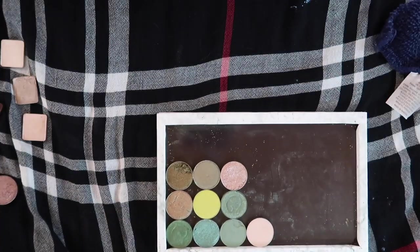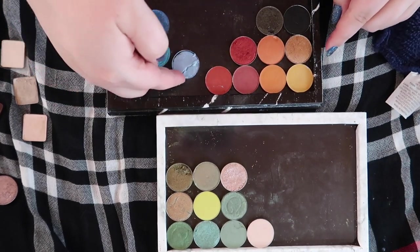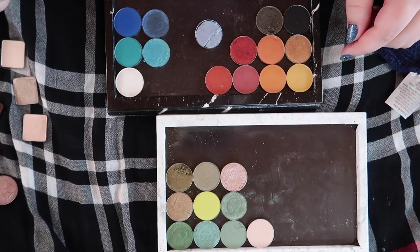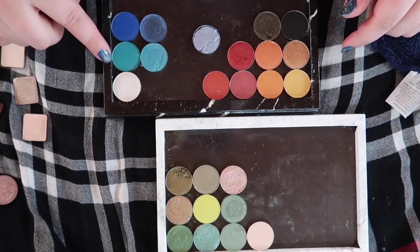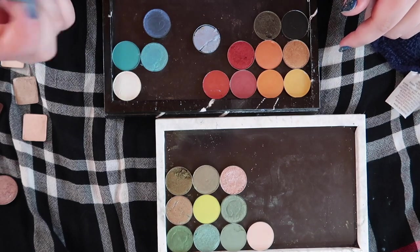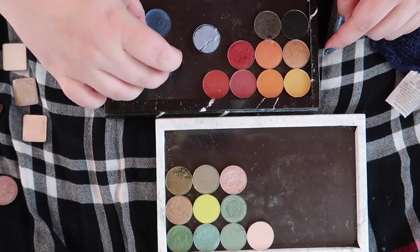Going through these, I do like these blues. This one completely broke on me, it's a little fragile, and I think I have a shade like this in my Colourpop Blue Moon palette, but these are really unique and I love these — these are from Davina. The shimmers are Davina, the mattes are Colourpop, and I really like that little quad so we're gonna keep those.